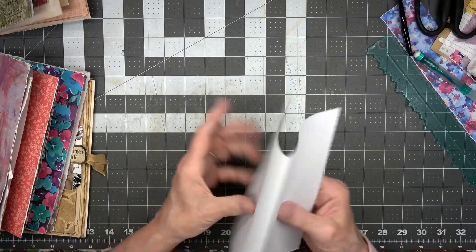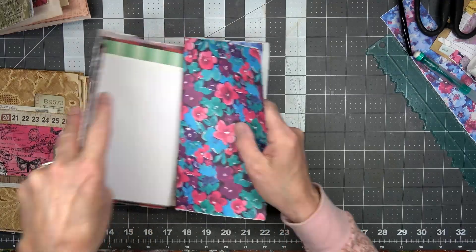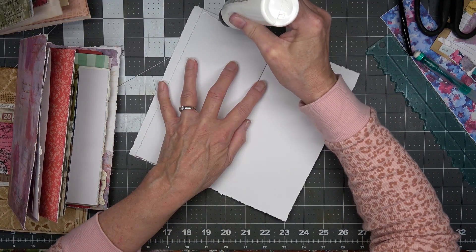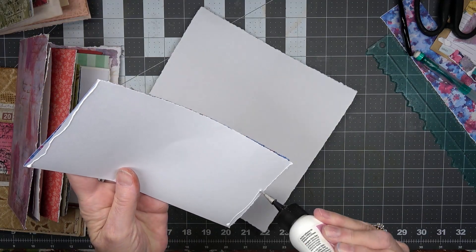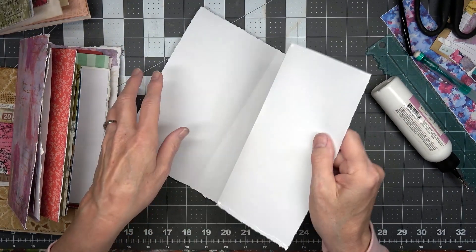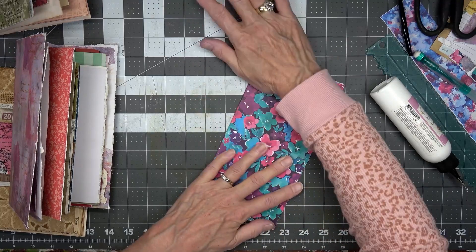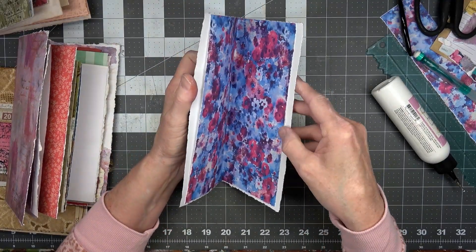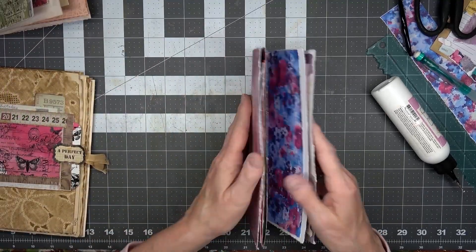I'm going to take this one and hold it this way, and we're going to set it in there for a center page. Let's take this and make this center page a pocket. Nothing will get through from one side to the other because we will have ties down through the center to hold the signature in place, but now we have some pockets. Throw that in the center — beautiful.